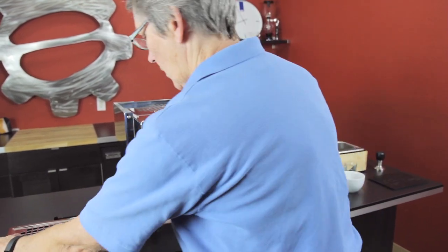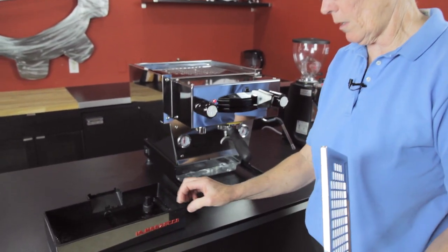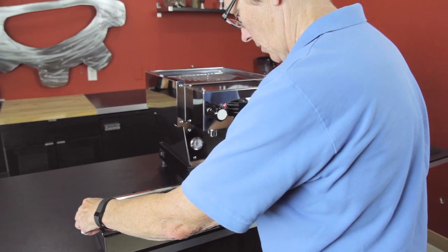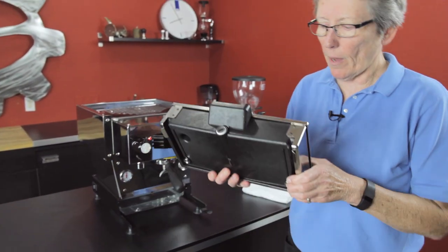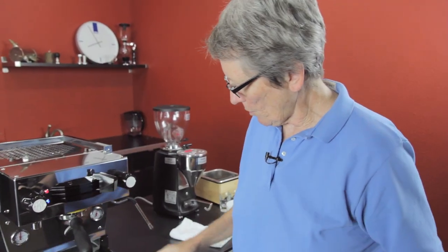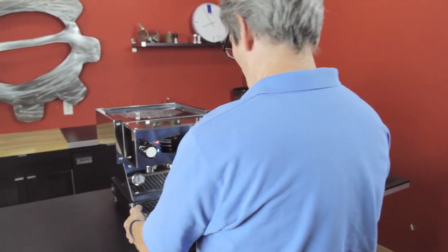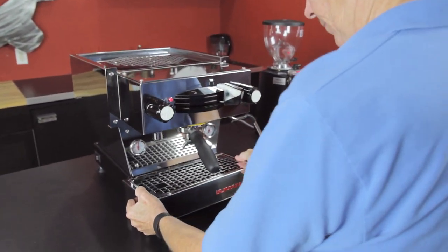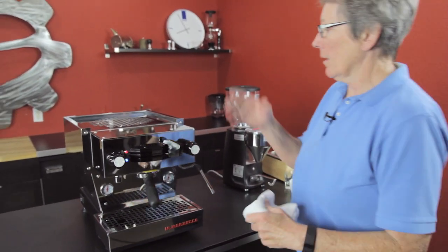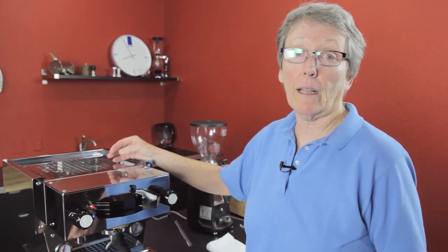This is the drip tray — it's pretty big, unlike most drip trays which tend to be smaller. There's a nice stainless steel grate on top. On the bottom, you'll notice magnets that hold the drip tray into the rails — the frame is steel and the magnets grasp onto it, so it's not going anywhere and won't vibrate.